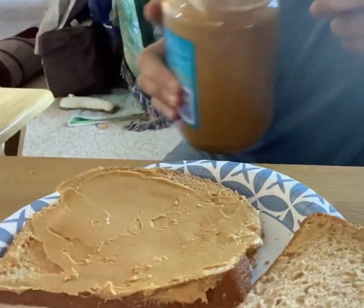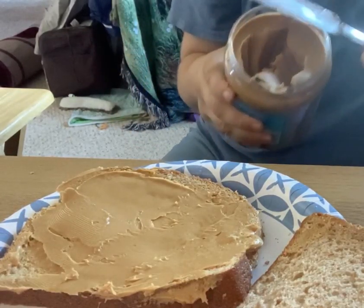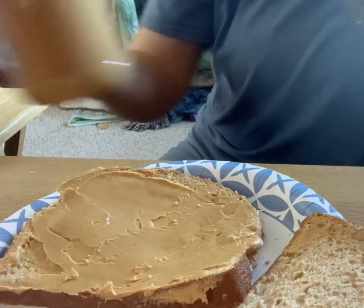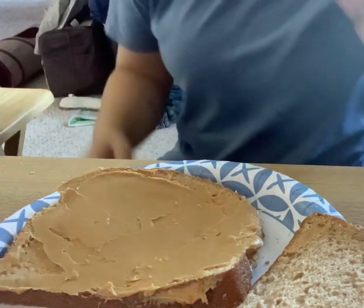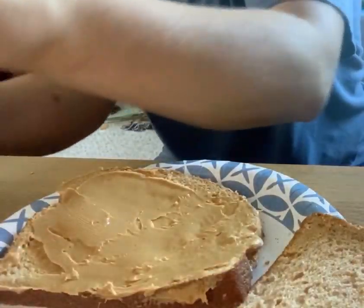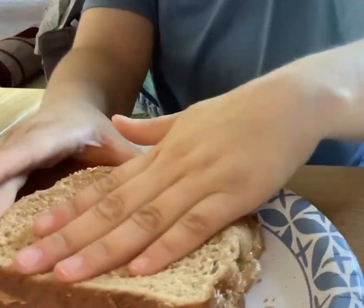Scrape whatever peanut butter or spread is left on your knife off, and put that to be cleaned. Close your peanut butter jar. And finally, close your sandwich.